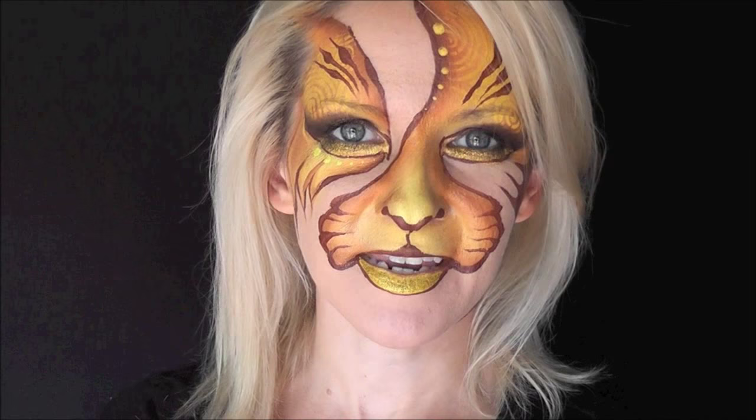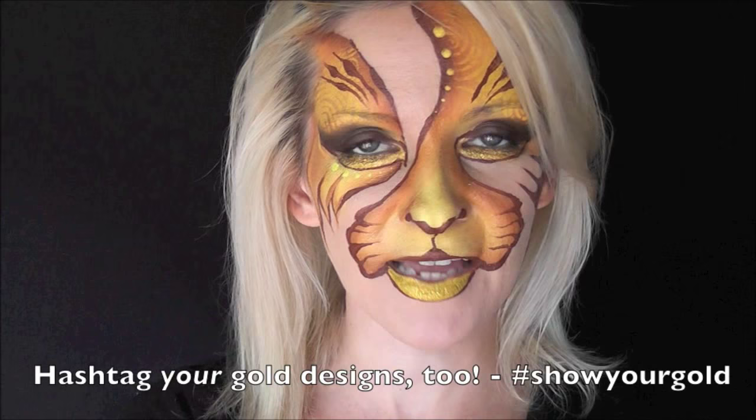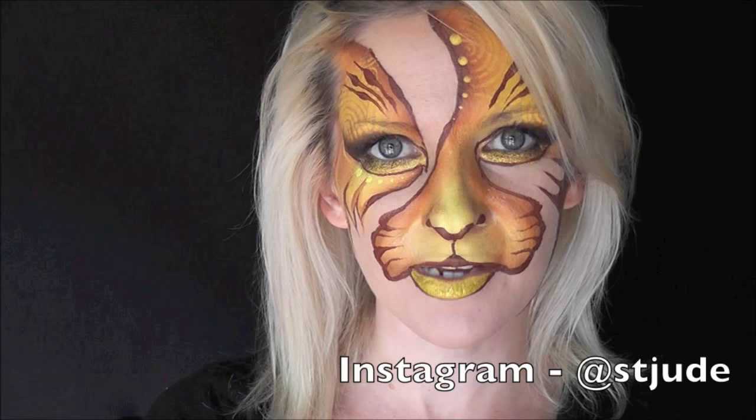Hey everyone, it's Mandy from Daydream Face Painting. Today I'm going to show you this gold stylized Mark Reid style tiger look. This is in honor of Go Gold for September, in honor of childhood cancer awareness. I'll add a link below in the comment section so you can visit the St. Jude website and donate to support this awesome cause.